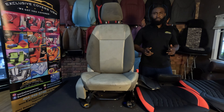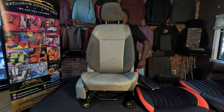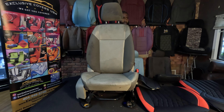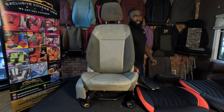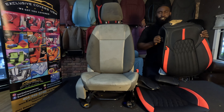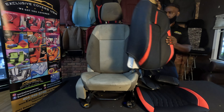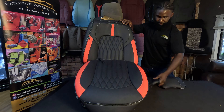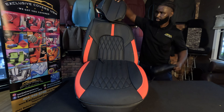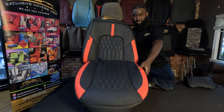Hi everyone out there in YouTube land, my name is Mr. Exclusive and I'm the owner and founder of Exclusive Covers USA. Today I'm going to be demonstrating how to install our universal seat covers. These covers are more budget-friendly but they're made to fit almost every vehicle. As you see, they come with the lean back, bottom, headrest, and cushion. The kids come in rear seats as well.